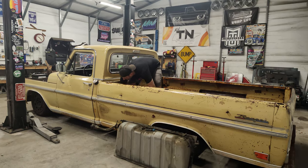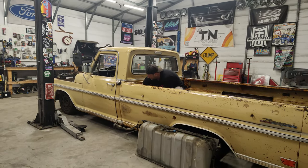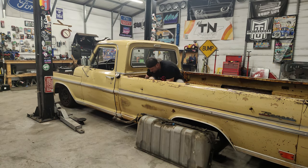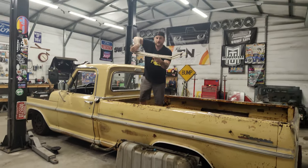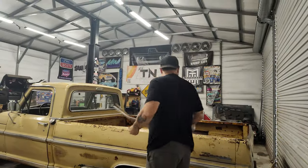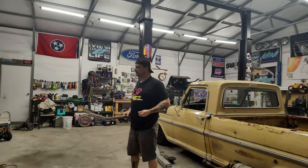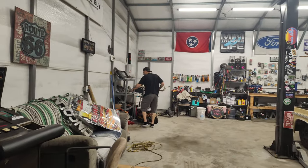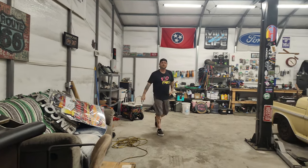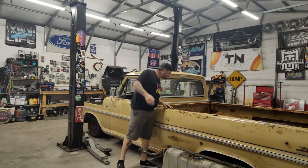I've got a few screws right here that go to these little door seals that hold the carpet down. I don't really know where to put these — I don't want to lose all these little screws, and I know we're going to be moving the bed around doing a lot of stuff. We'll set these screws right on this edge, and if I forget, you guys remind me.